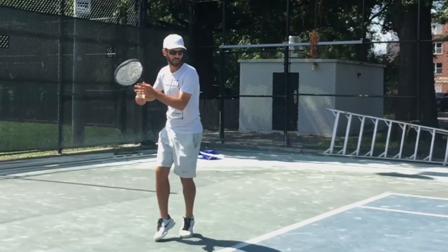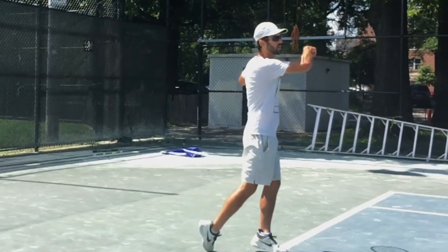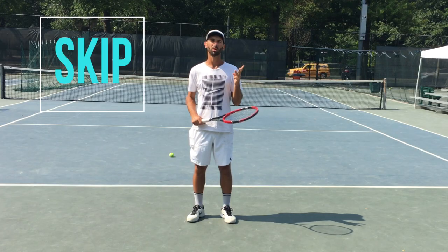Welcome to Dynamic Tennis Method. Today I'm going to show you how to hit a perfect topspin forehand ground stroke in just three simple words: tip, skip, and whip.